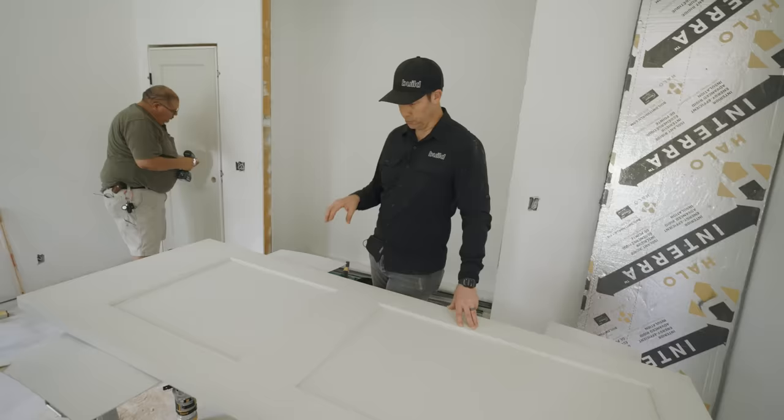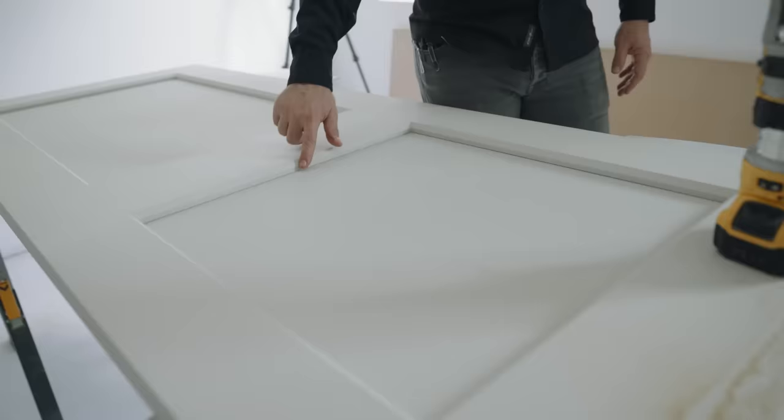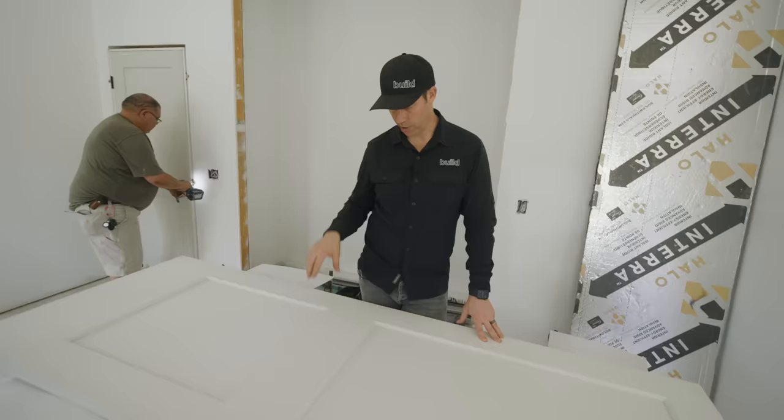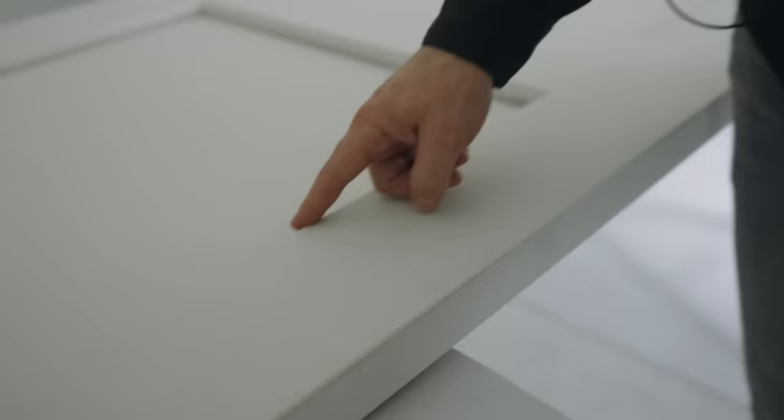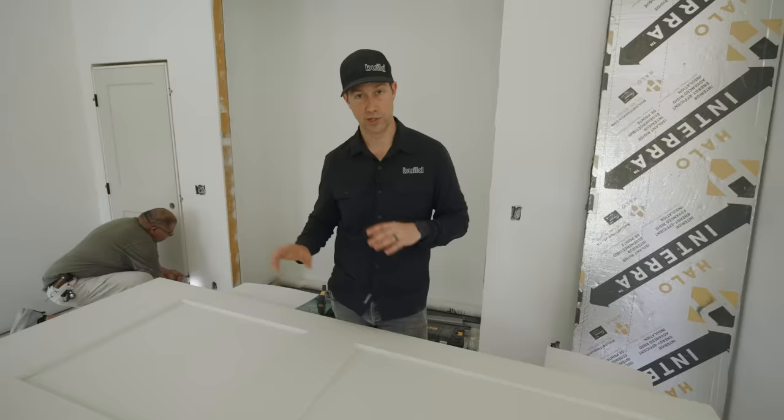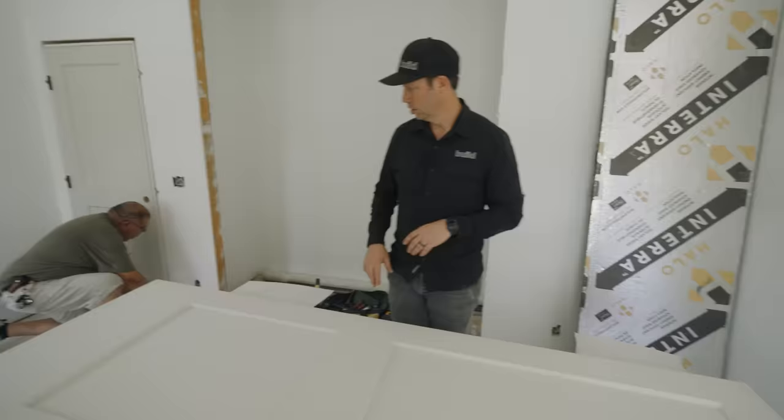There's a catalog online where you can order all kinds of options. These happen to be from the Millennium Collection, but I actually customized them. I talked to my rep at the millwork supply place and asked for a slightly different chamfered edge. Because it's a router-carved CNC door, that's super easy to modify — no problem at all. My interior designer Rachel and I made a few changes and modifications to get exactly what we wanted.